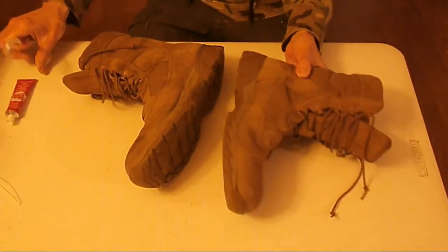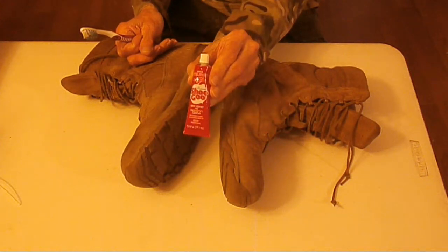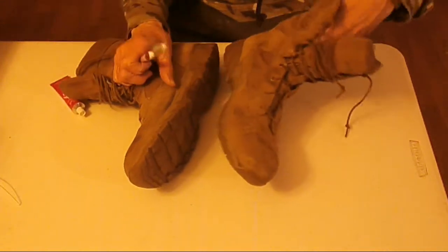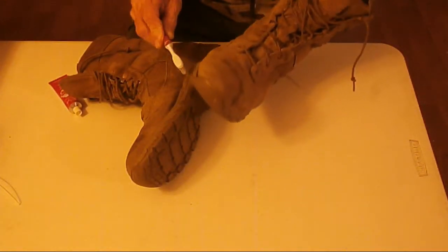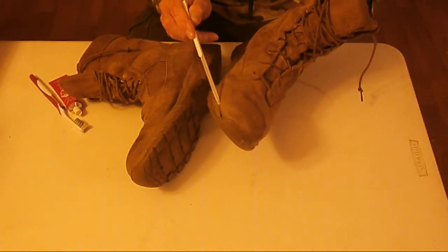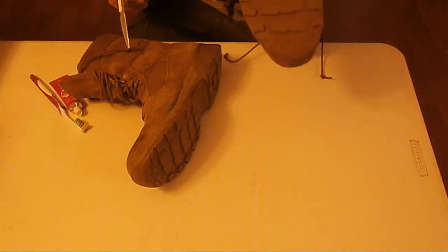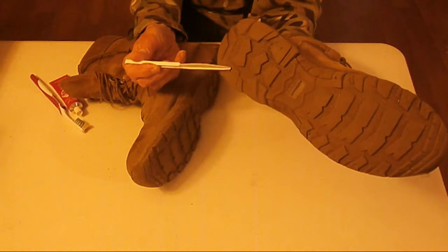What I'm going to do is use shoe goo to fill in a couple of gaps that have formed over the years on these boots. These are great boots, I like them — they're waterproof as well. There's a big gap there. I'm going to fill in a hole in the bottom here — I want to put a little shoe goo into it.